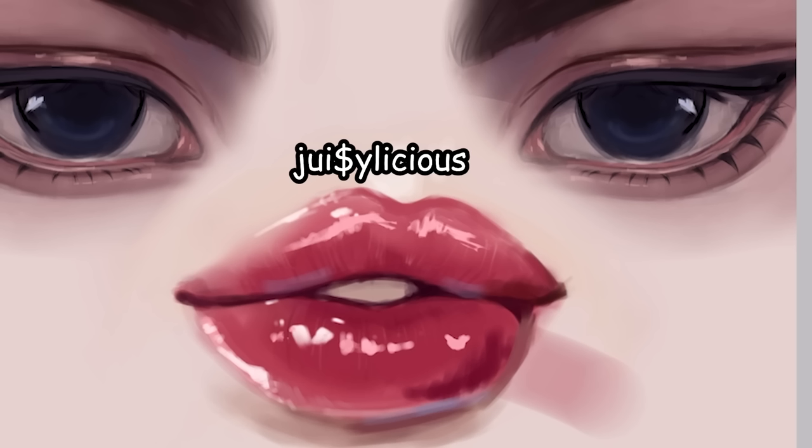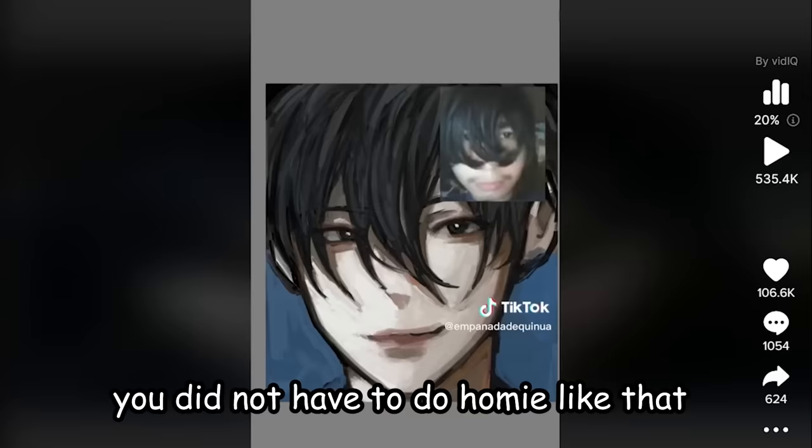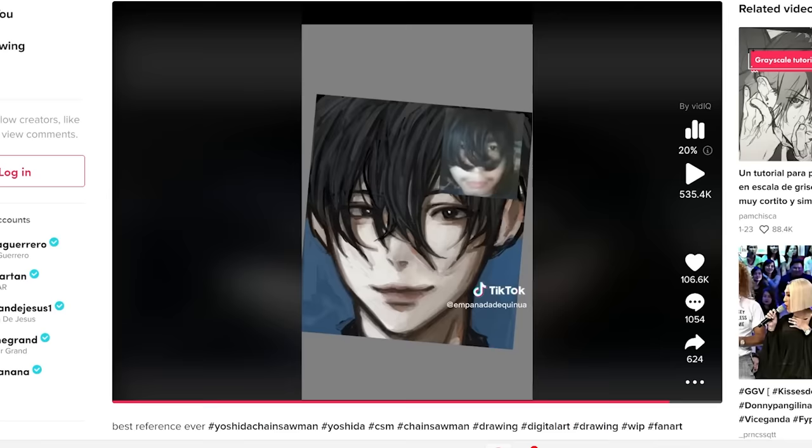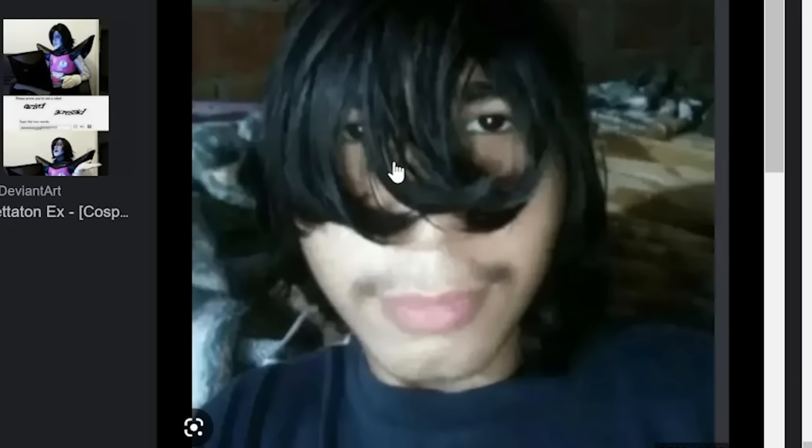Done — juicy! What is this? Why are you yossifying him? He's already perfect! Okay so basically this guy is yossifying someone. Look at how cute his face is — you did not have to do homie like that. This is the finished result, and you know what, I want to try yossifying him as well, even though he's perfect the way he is. Let's look him up — look at him, he's so baby girl.